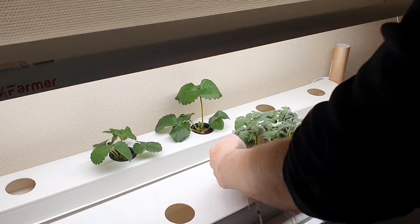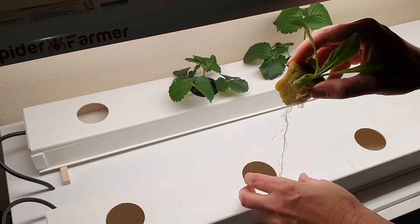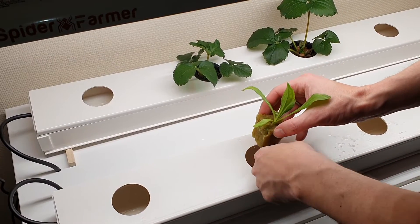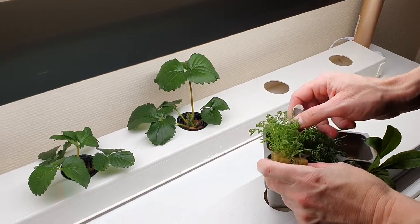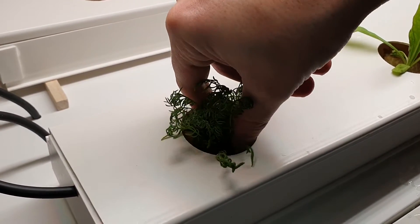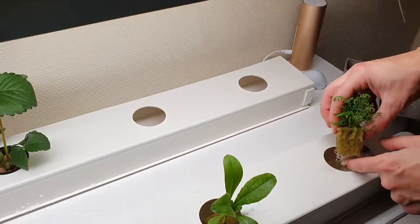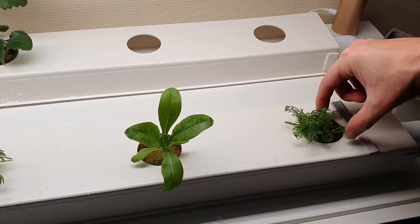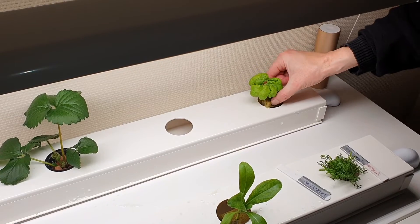The water is flowing nicely through the channels. In addition to the strawberries we have grown some seedlings that will flower. This is marigold, which will give beautiful orange flowers and is edible. Next is some chamomile, since we want to try and make chamomile tea. We also plant some lettuce and basil so we get a wide variety of plants in our kitchen garden.